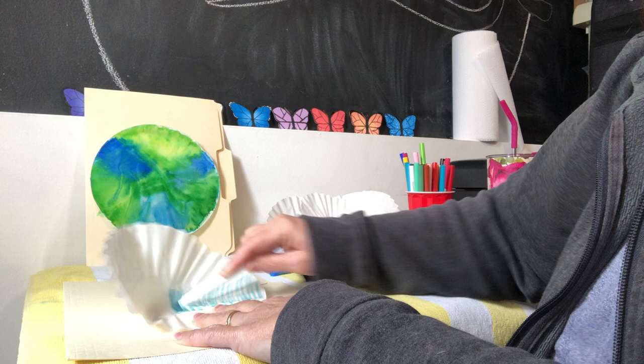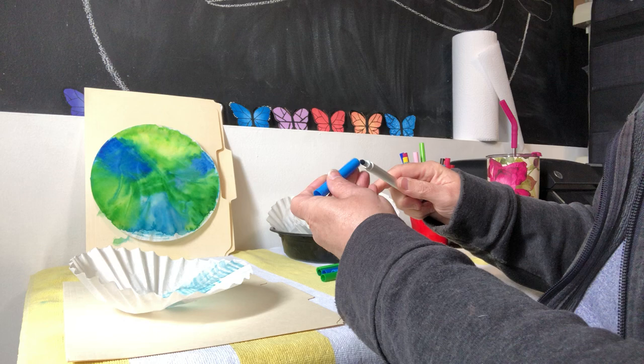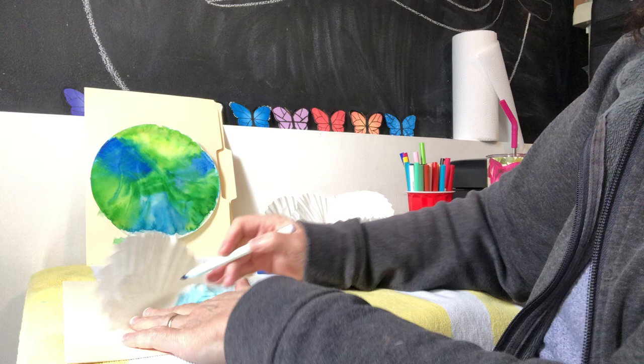I want to get as much color on as possible. This lighter blue isn't really covering quite as well — let me see what other kinds I have. Here's a darker blue. We can go right over this one. Wow, that is a lot more color! We're gonna go all the way to the end.